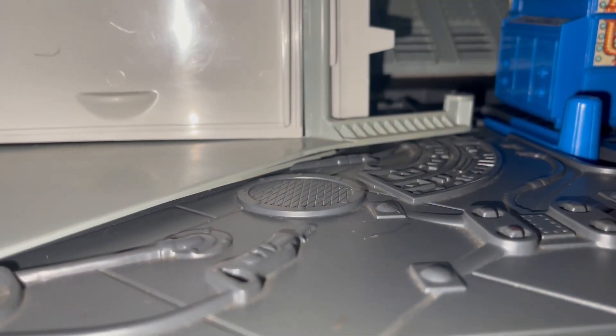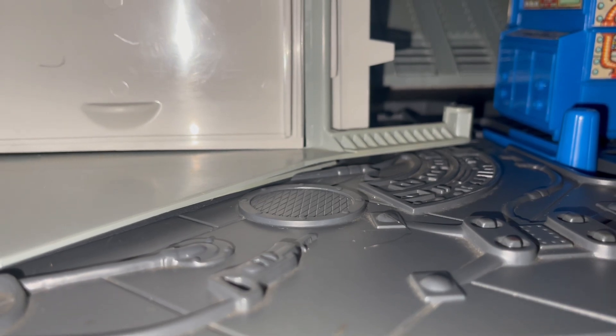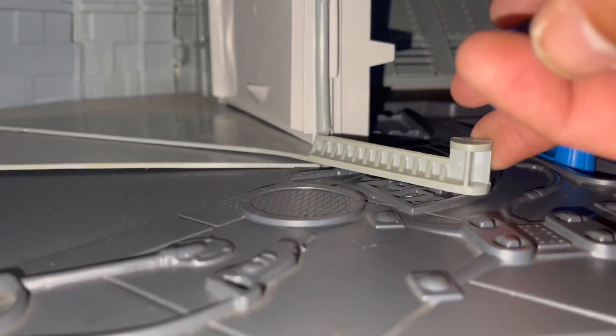Looking at another play feature — you see that lever right there? This is inside. You just pull it and this happens.